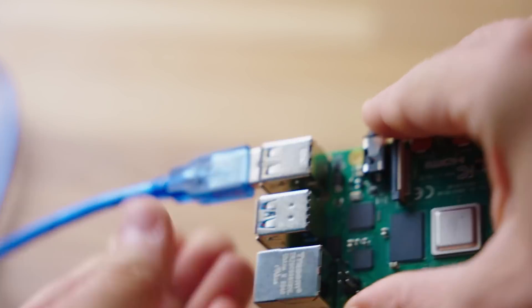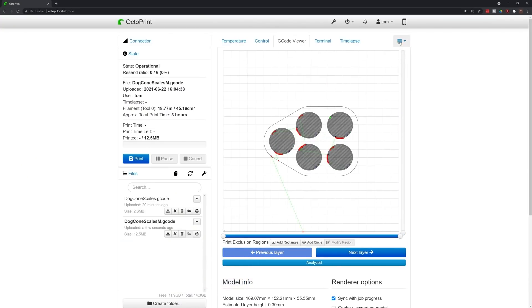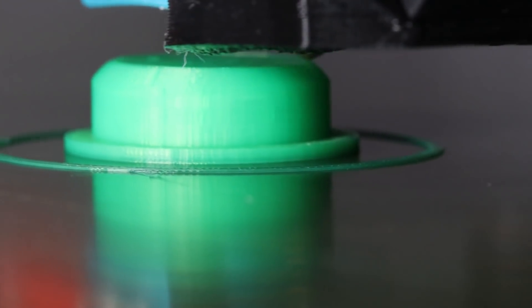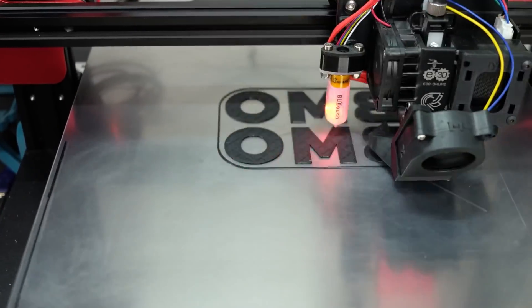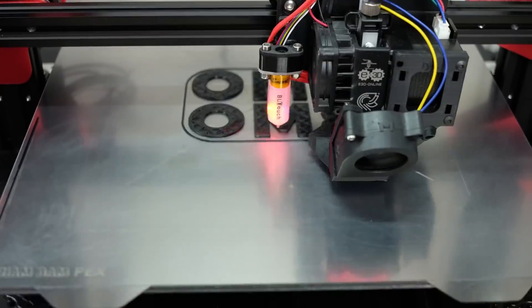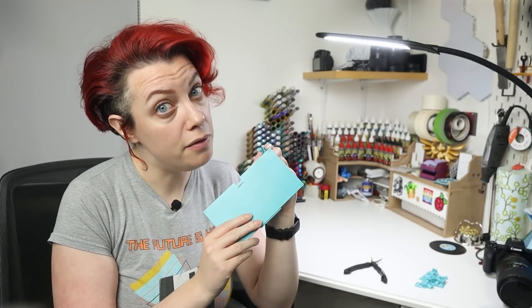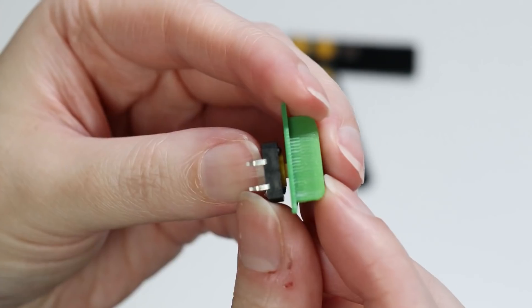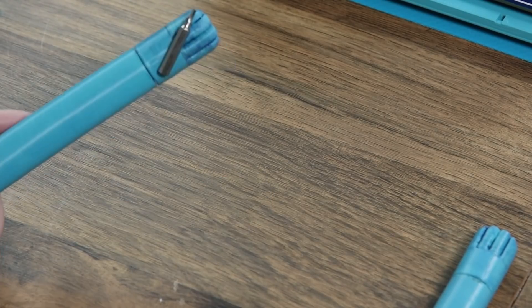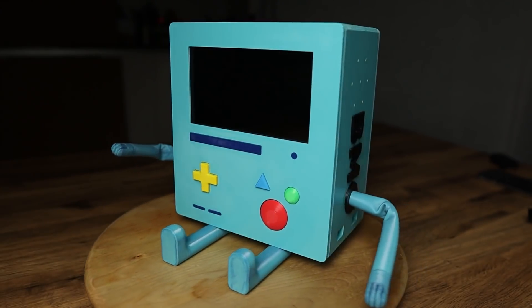Octoprint is one of the most useful additions you can make to your 3D printer. It allows you to remotely operate your printer, monitor it, record time lapses, and plenty more. But it's not much fun to use, just functional. Which is why Allie from Geeky Fae Art is giving Octoprint the personality it deserves — by giving it a touchscreen, some chunky clicky buttons, some bendy arms, and it's all going into the body of BMO from Adventure Time.